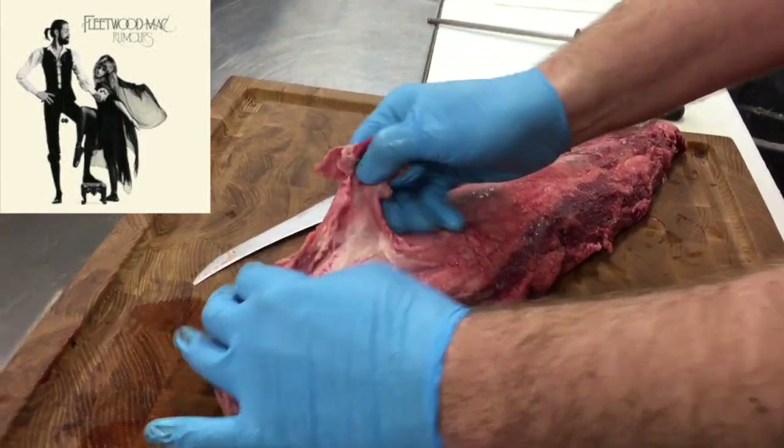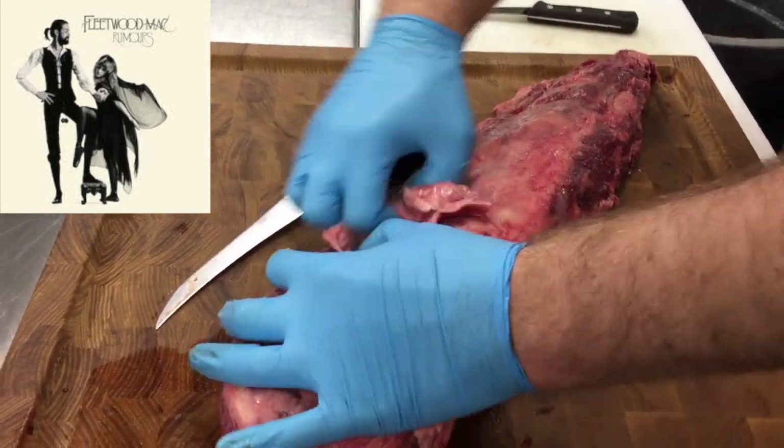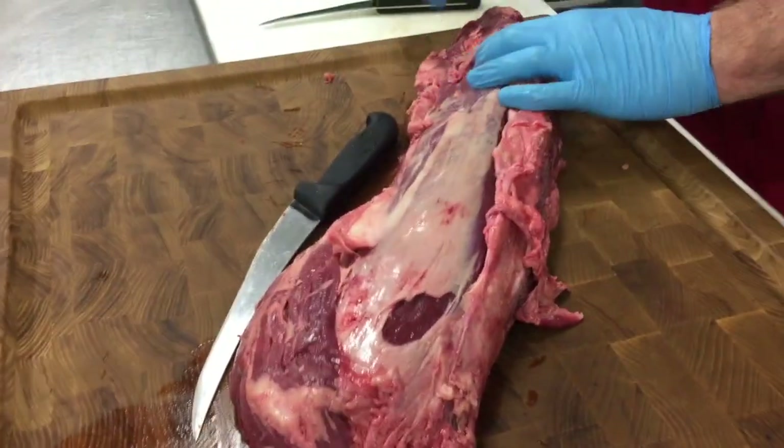First we want to be taking off some of this fascia here and this fat. Gristle — it's not going to render well. Right there is the silver skin below that. So we're just going to take our time here to peel off some of this fat and gristle.